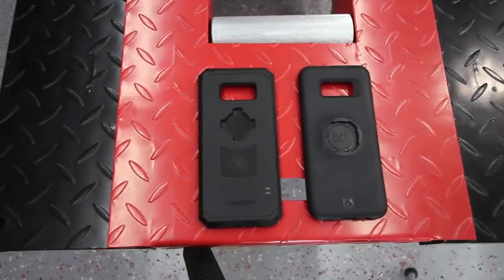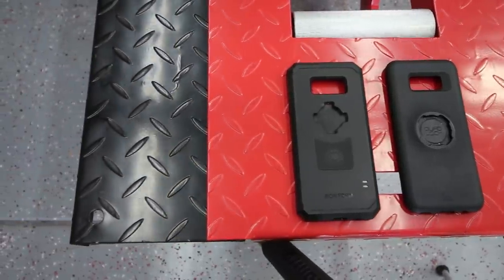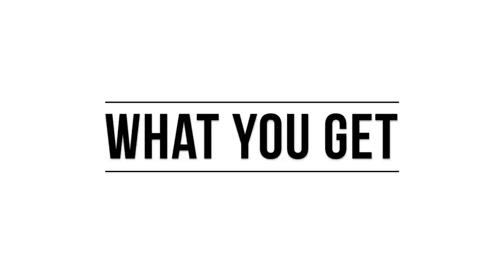Before we dive into the meat of this review, let's first start by taking a look at what each mount costs and what that cost will get you. That way you can see that this isn't exactly a fair battle.